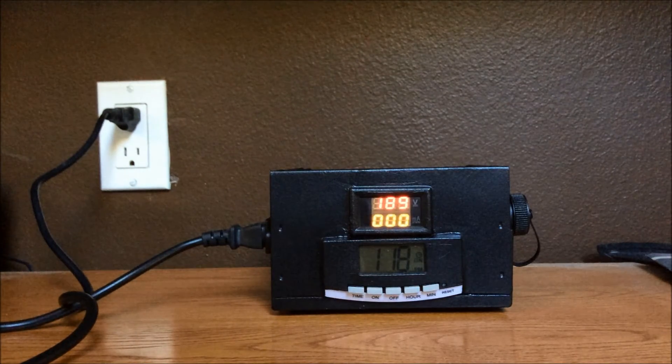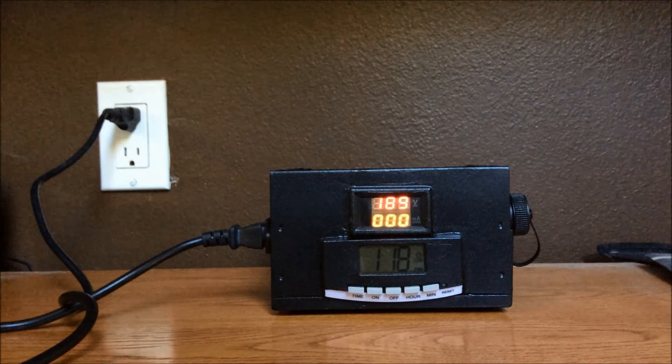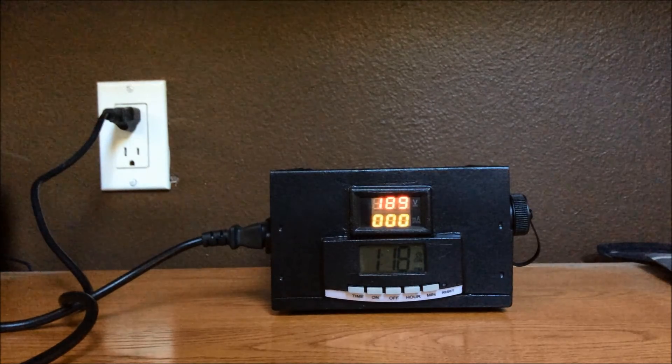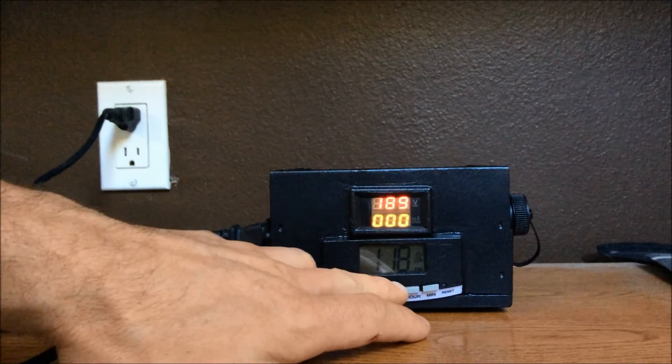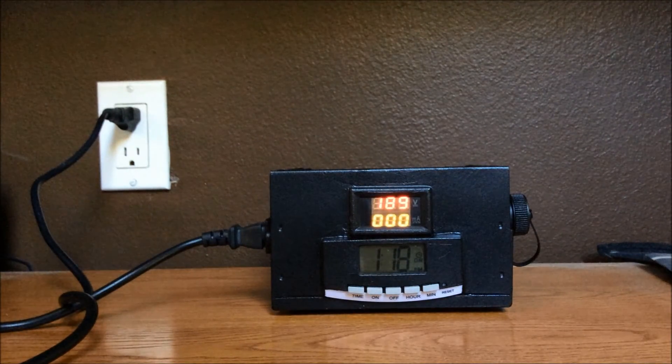The main things are to make sure it's the correct time, make sure that the AM and PM is selected correctly and displayed correctly, and when you're selecting your on time and your off time, make sure that those AM and PM are correct as well.